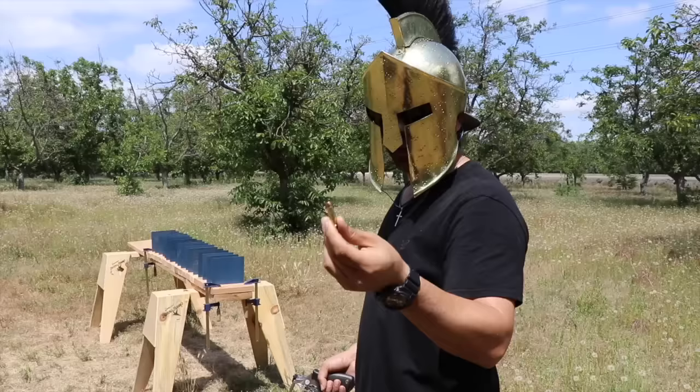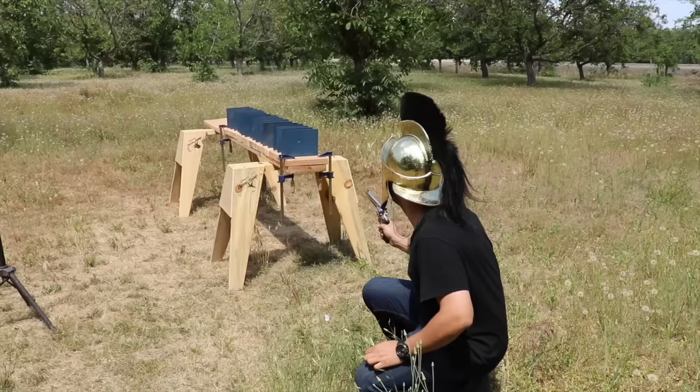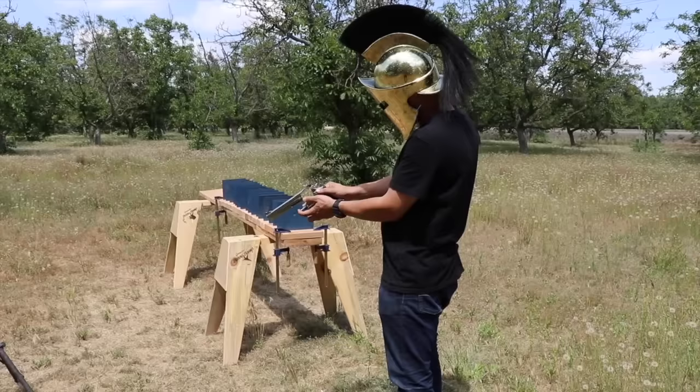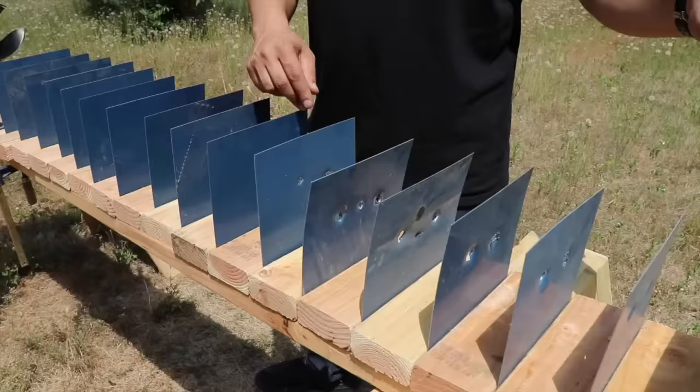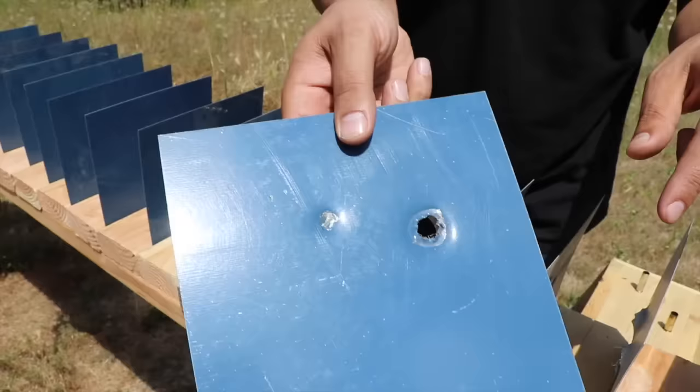Now shooting the 38 Special, which is 130 grains. It had a lot less kick than the 357 Magnum, of course. It went through sheets one through six and stopped on the seventh, leaving a good-sized dent inside. The 357 continued going past the eighth, while the 38 Special stopped at seven.